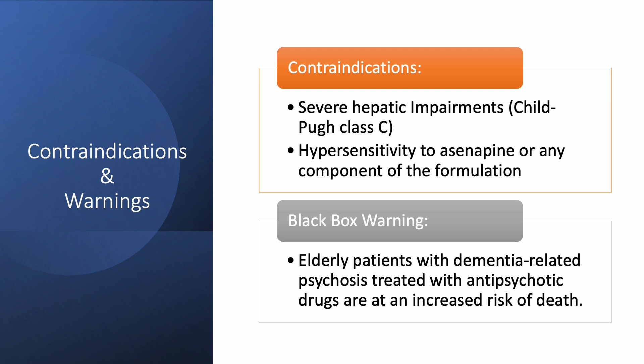The use of any asenapine product is contraindicated in patients with severe hepatic impairment, such as those with Child-Pugh Class C, and any patients with a hypersensitivity reaction to asenapine or its components. There is a black box warning with any second generation antipsychotic when used in elderly patients with dementia-related psychosis, because it puts them at an increased risk of death.